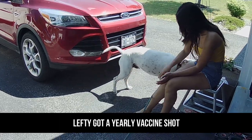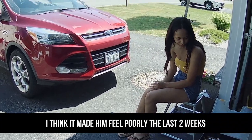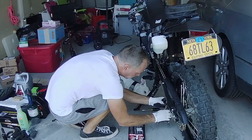I think he's starting to feel better today because that's the most active he's been in a while. Hi sweetheart.